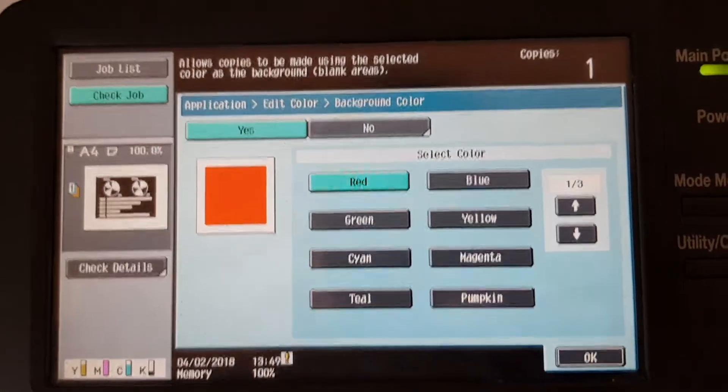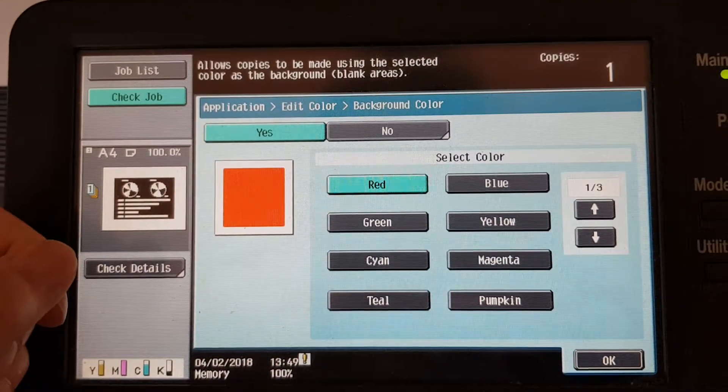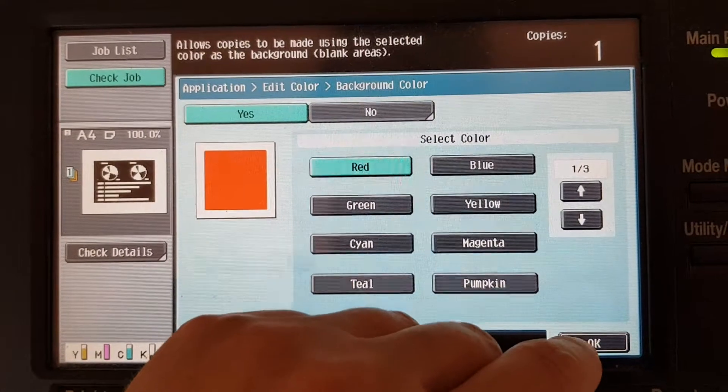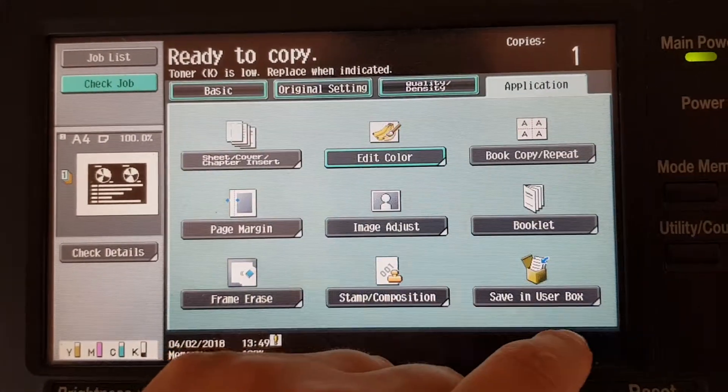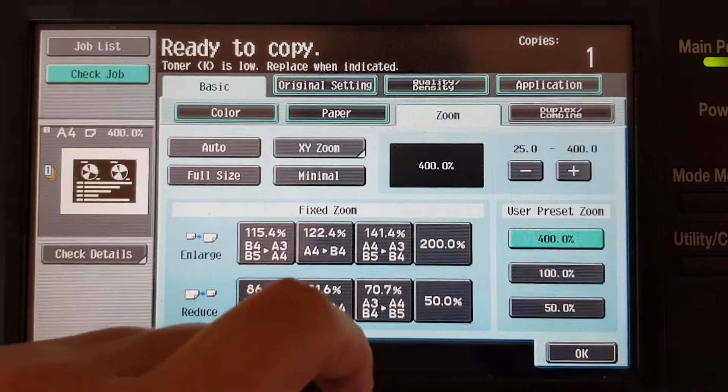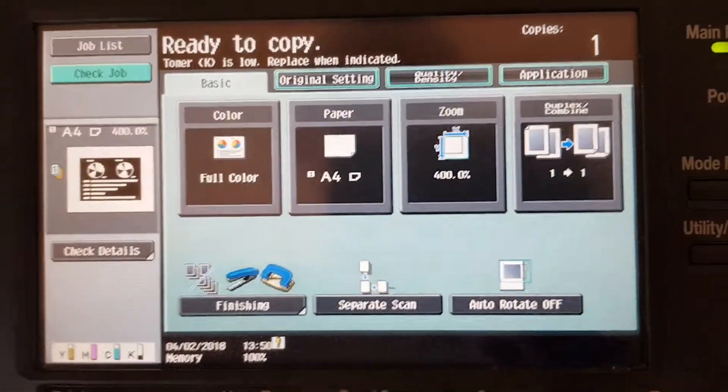I want to do a background color, I'm going to give it red. Let's see what this is — we've got to enlarge it. We're going to enlarge at the full rate, 400 percent, and let's see how big it is and what it is.